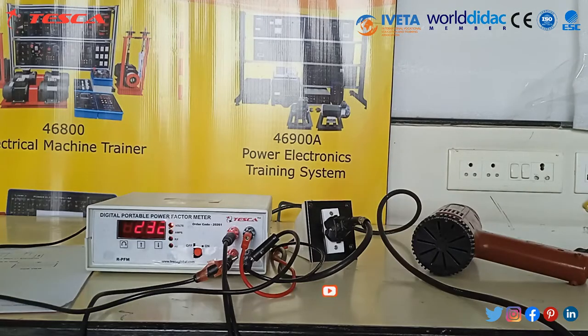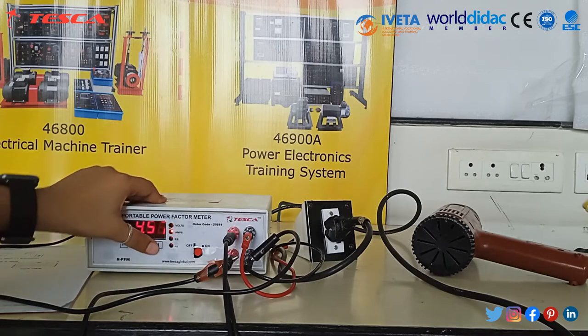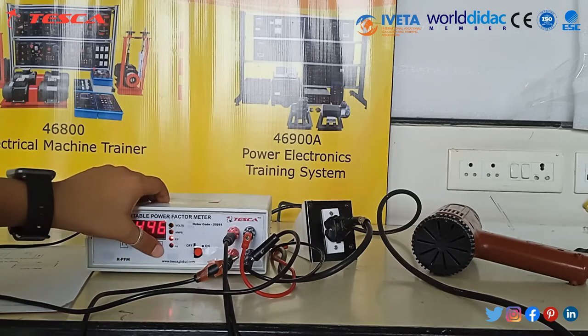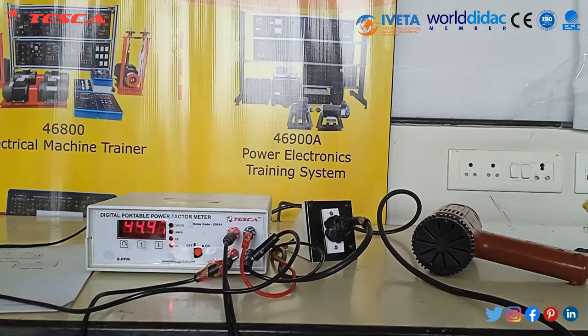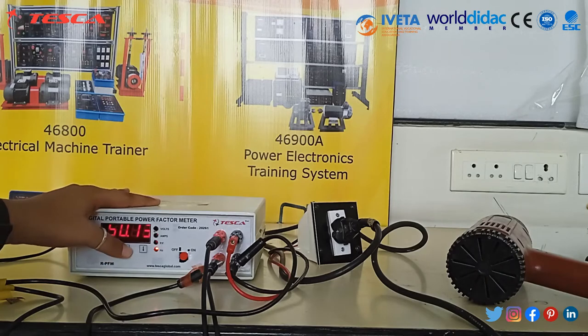Now we are going to take readings. The voltage is here, the ampere is here, the power factor is here, and the hertz is here. We are going to do programming of the multiplying factor. Now go to voltage and press the set key.